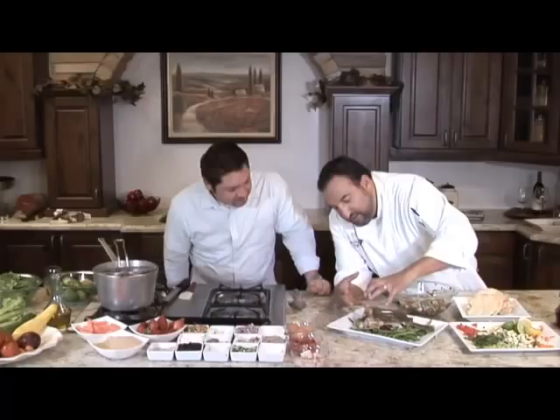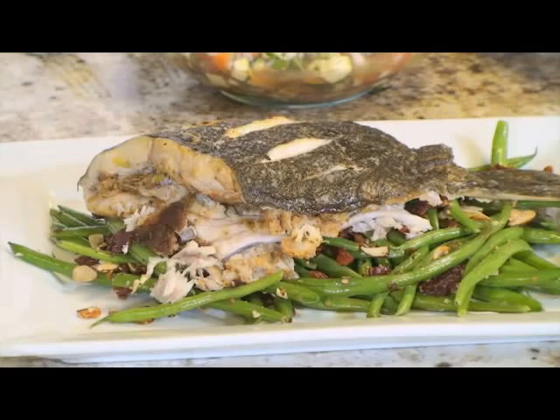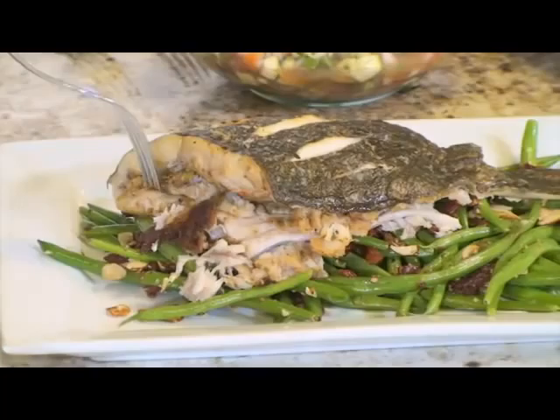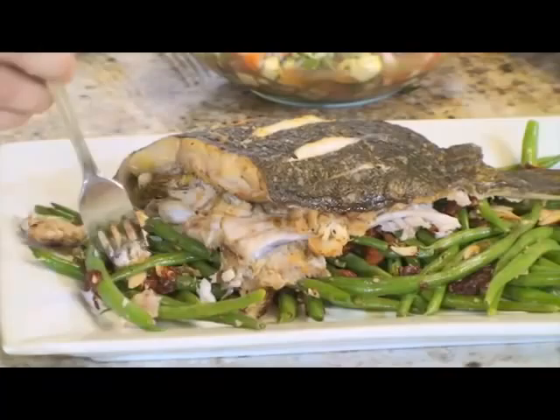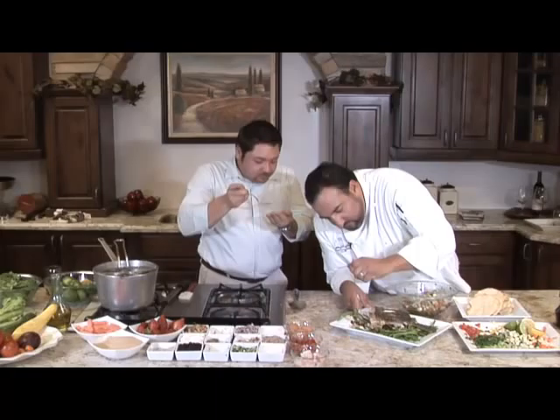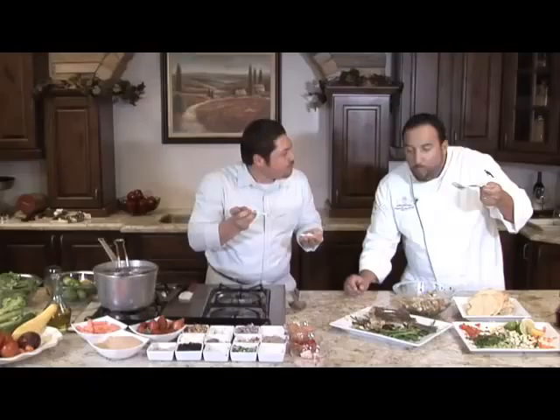I can't wait to dig into this. I'm going to let you go first — always age before beauty. You've got to get some crab — get all that goodness in there. Look at that. This is all kinds of good. Larry, this is delicious, man.